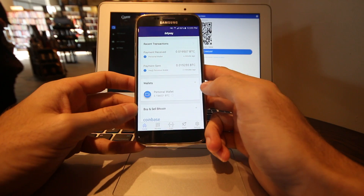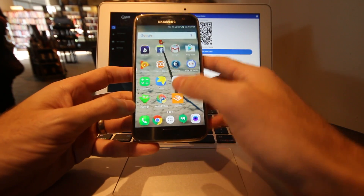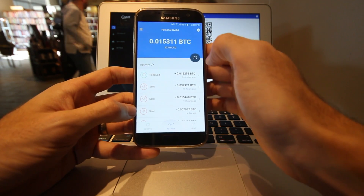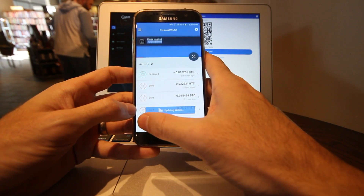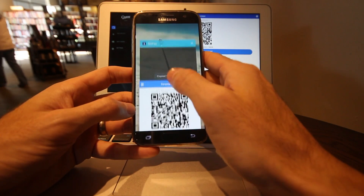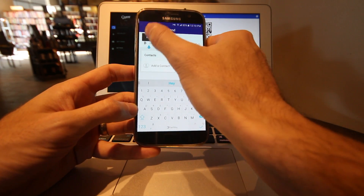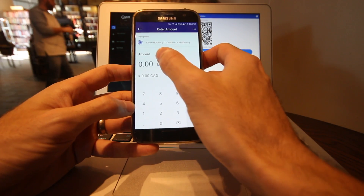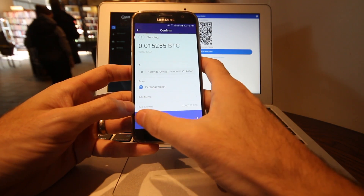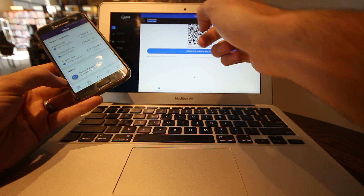Now let's try pasting an address instead of using the QR code. I go to my Copay wallet — from the same makers as BitPay — copy the address there, then go to send, tap and hold in the recipient field and hit paste. I type in $20, hit the arrow, double-check everything, and slide across the bottom to send. Payment is sent, and again on my computer you can see it just popped up. Perfect.